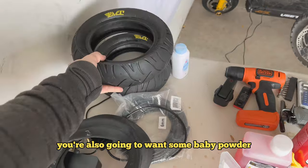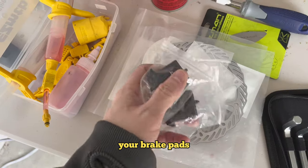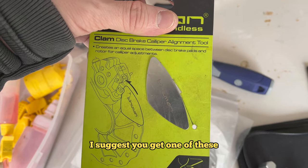You're also going to want some baby powder to lube up the inside of the tire, some brake cleaner, and your brake pads. We're going to replace the brake pads after this too. And this is my favorite tool to help center the brake pads — I suggest you get one of these.